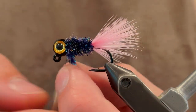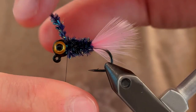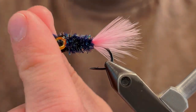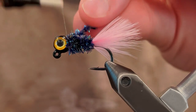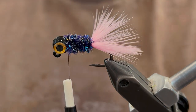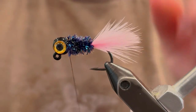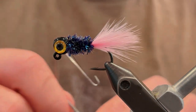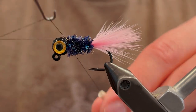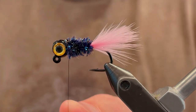Tie the chenille all the way up to the head. Once it's there, tie it down with your thread and get a few good turns behind the chenille. If you'd like, do a turn in front of the chenille and clip that off. There we go — a nice body with a very slight taper. Now get your whip finishing tool and do a five-turn whip finish to finish this off, pull your thread tight and cut your thread.